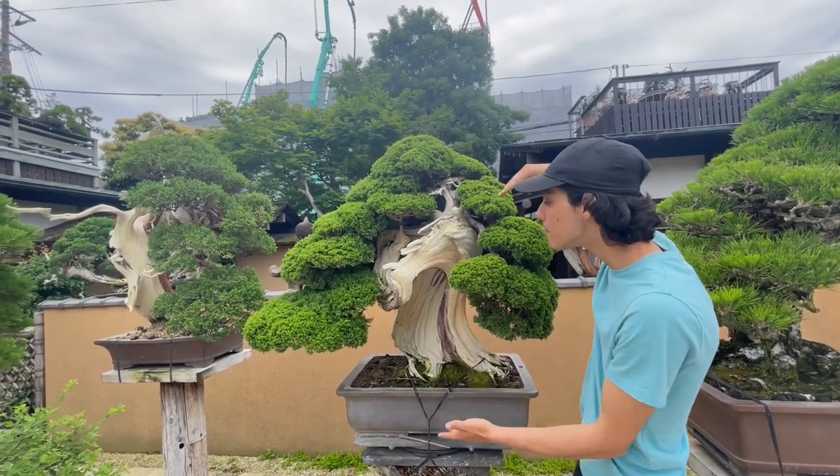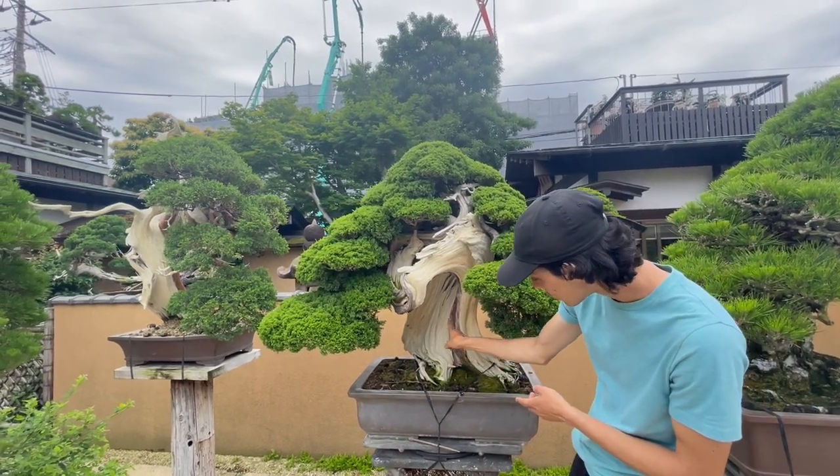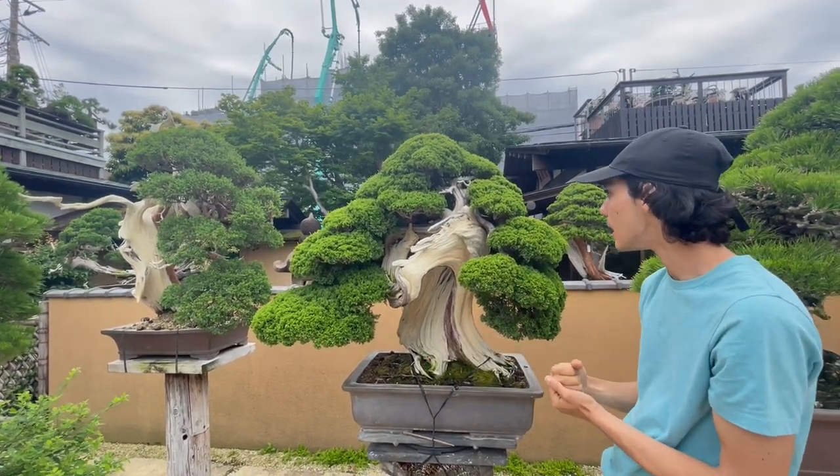Where they grow in Hokkaido, there's barely any soil, so they get stunted by nature — that's why they're so small. On this one, this is the only living part of the tree; the rest is completely dead. 90% of the tree is dead, but it's still very much alive.